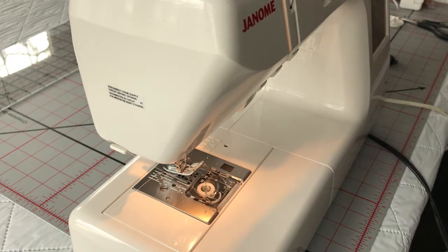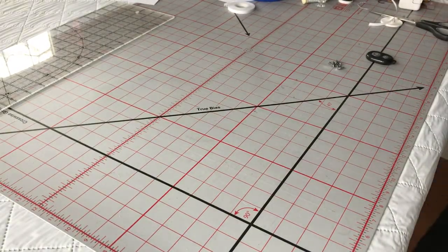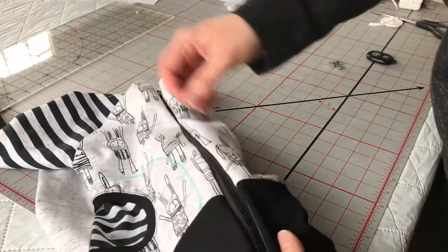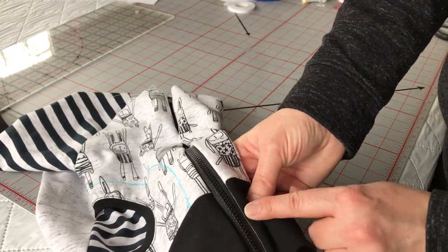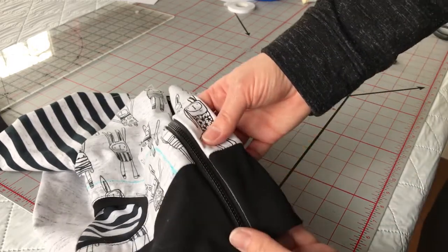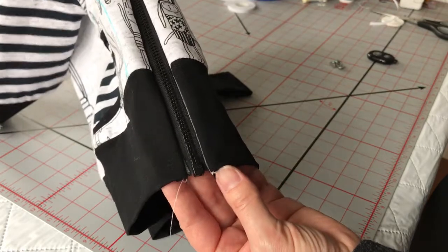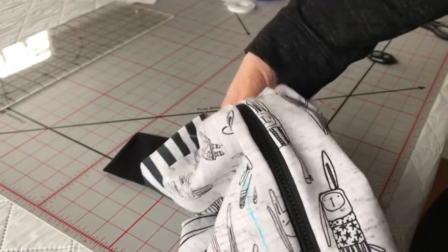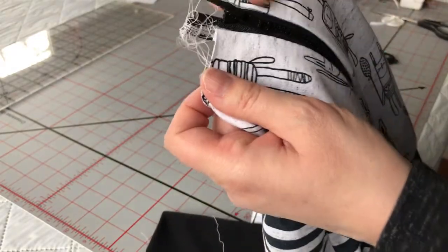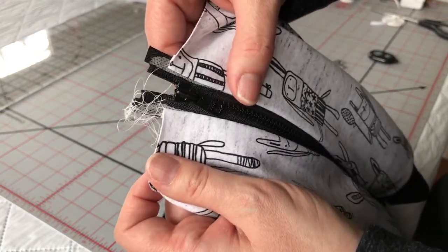Remember when I mentioned the Steam Seam? See how my Wonder Tape is sticking out of it there? That would be far more visible if you were using Steam Seam. There you go — we're lined up at the bottom here. We are lined at the waistband. And we're lined at the top — actually, we're a little bit off at the top still. I must have stretched it. But anyway, I've got to go look after my kid, so we'll meet back here next time.